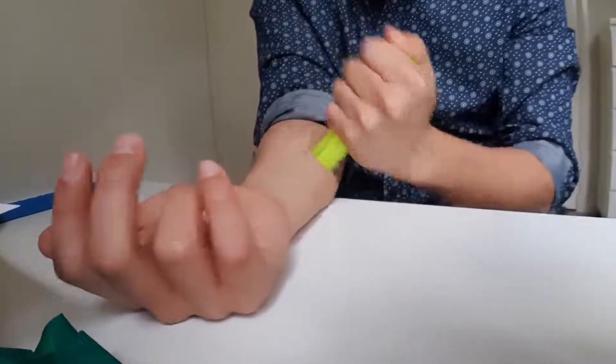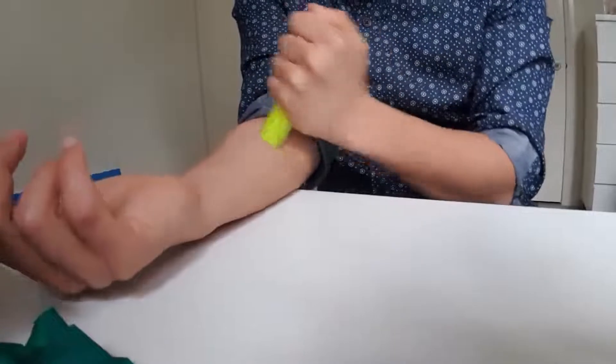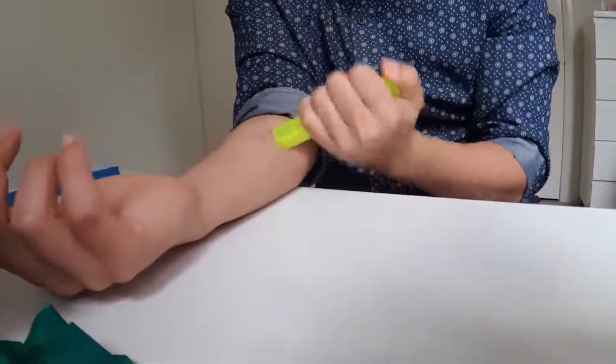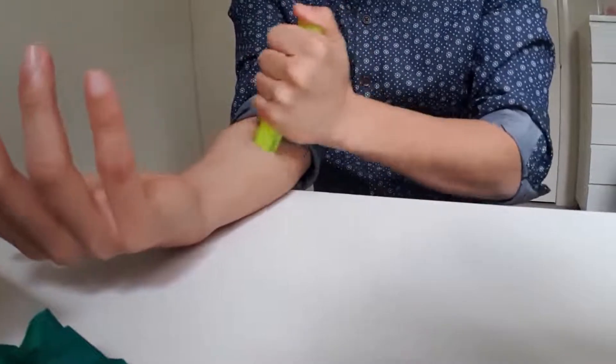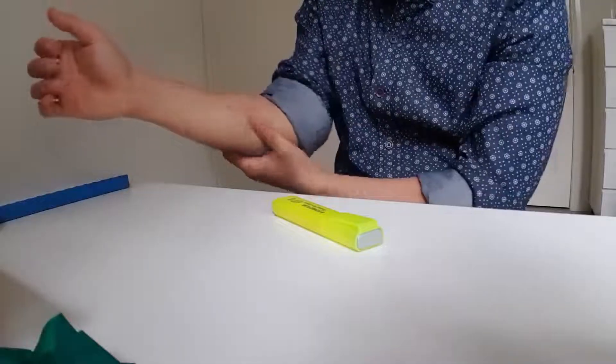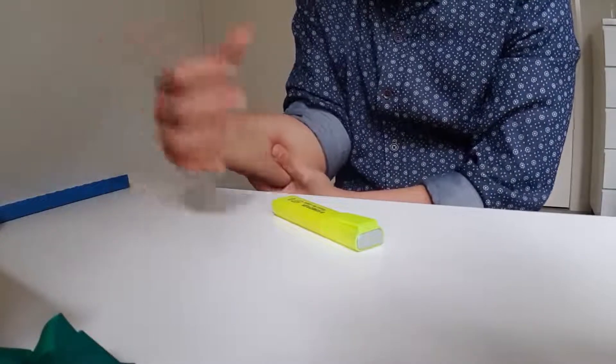You can also use tools — something like a stick or a highlighter — to apply pressure. Start with gentle pressure, and as you get used to it, push a little bit harder and harder. Do 30 seconds of massage, then another 30 seconds of massage combined with wrist movement.